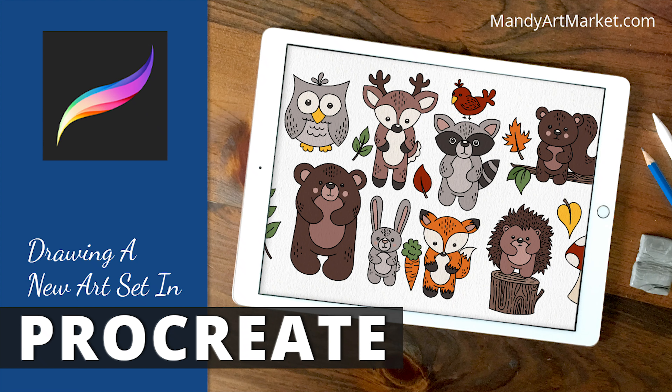Hi guys, welcome to mandyartmarket.com. I'm Mandy. I'm going to show you how I drew my latest set of woodland animals. They're drawn sort of freeform and I used my iPad Pro and an Apple Pencil and Procreate. Let's get started.